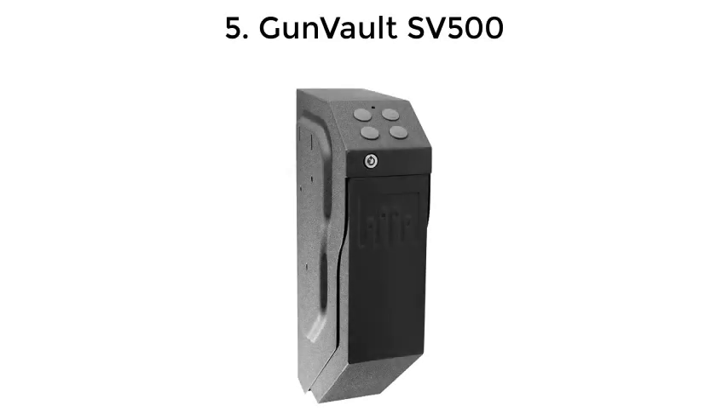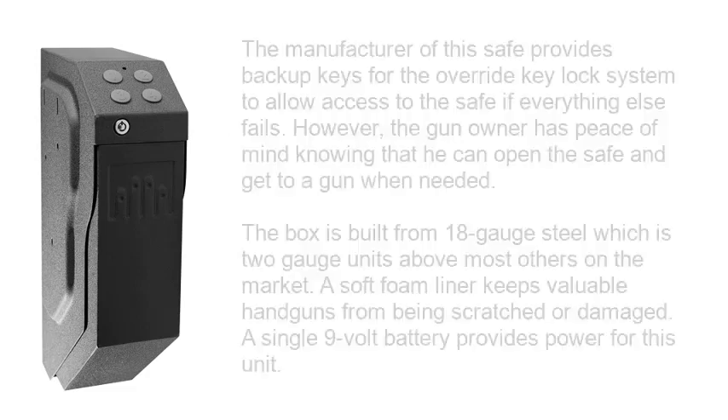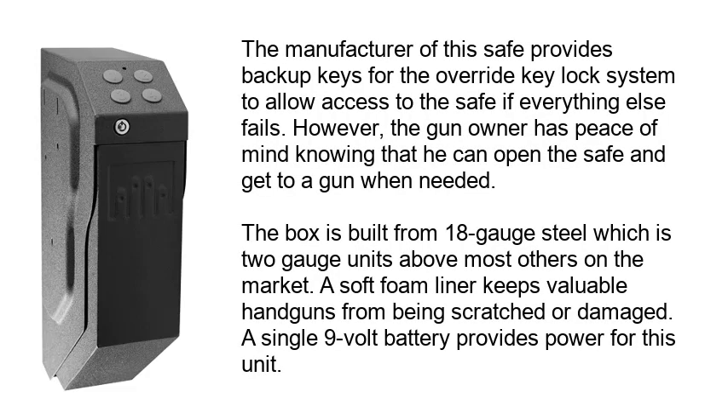Number 5: GunVault SV500. This safe is advertised as impossible to open with any tools — the manufacturer states that regardless of the approach, it just can't be done. This safe has very high strength locks. When opened, an interior light is displayed to aid in locating items in zero to low light situations. The manufacturer also provides backup keys for the override key lock system to allow access if everything else fails.